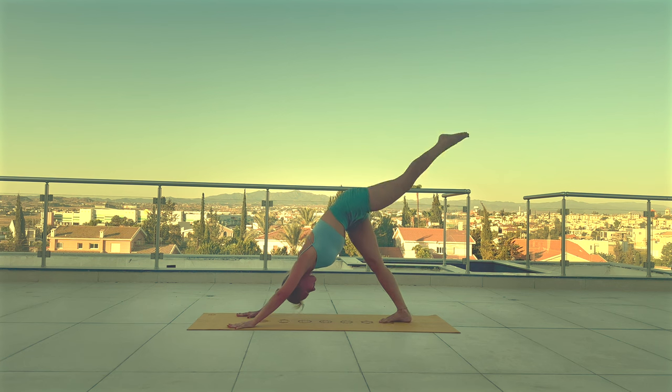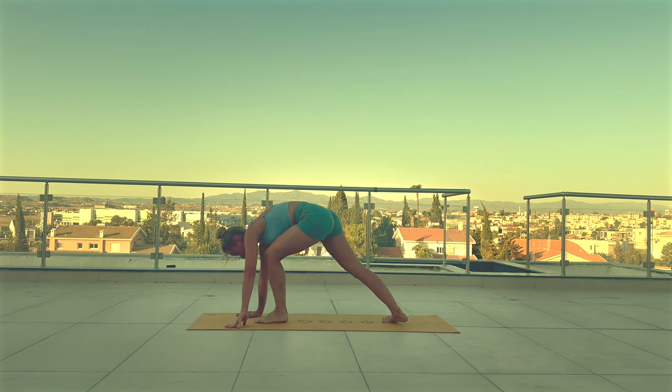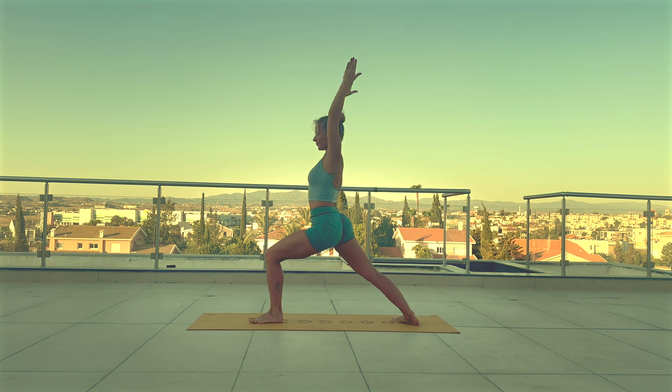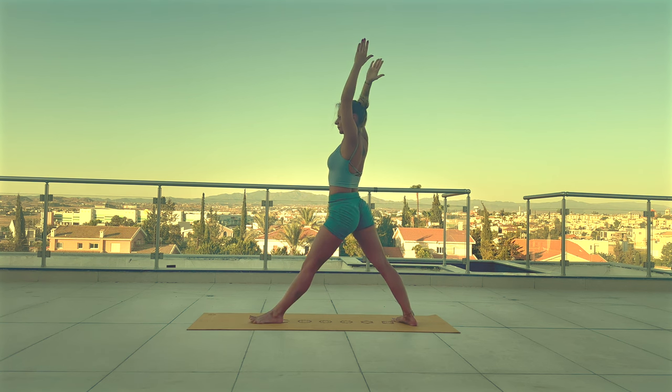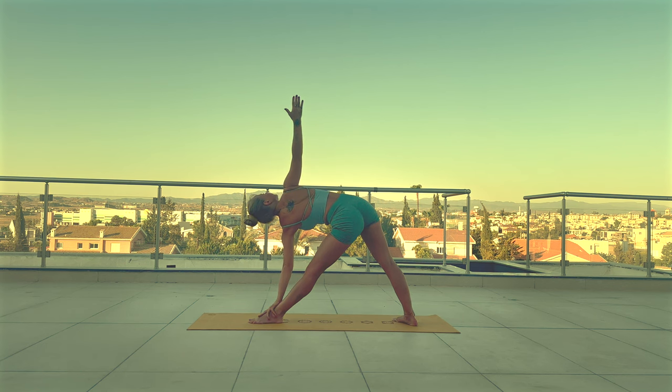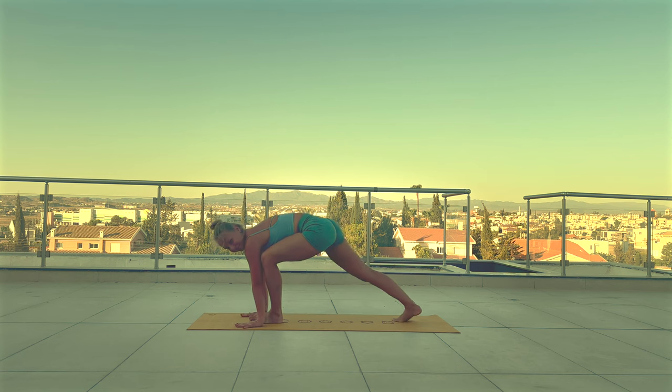Other side. With inhale, lift your right leg up. Exhale, step your right leg forward. Reach your arms up to come into Virabhadrasana one. Inhale. With exhale, straighten your front leg. Lower your right arm down to rest on your leg, keep reaching the left arm up — deep inhale. And exhale, Uttita Trikonasana. Inhale. Release, lower your left arm down. Re-bend the front knee. Plant the hands to mat, come to tabletop.